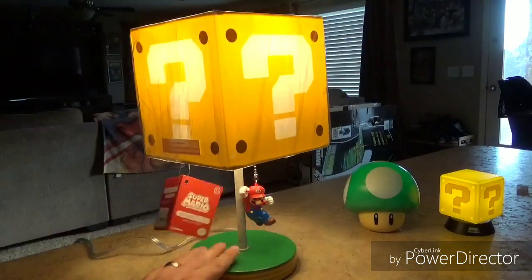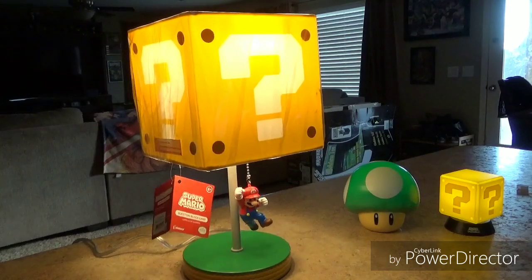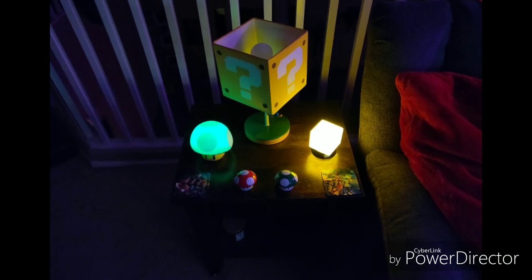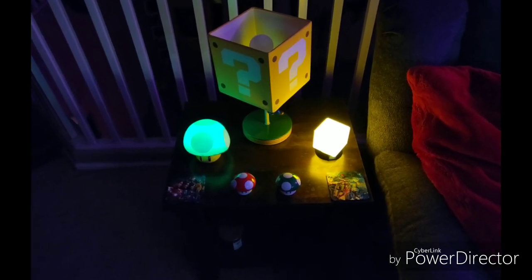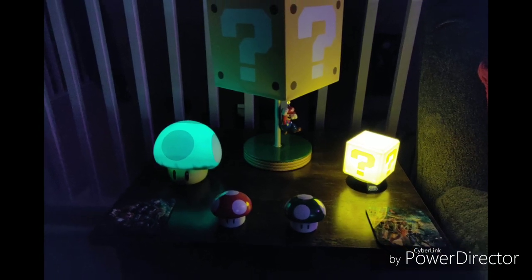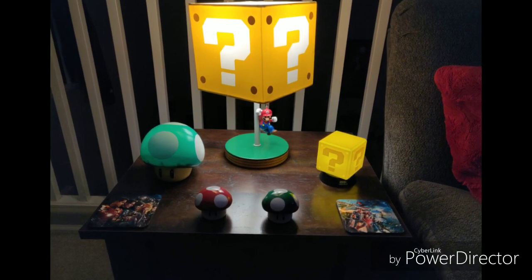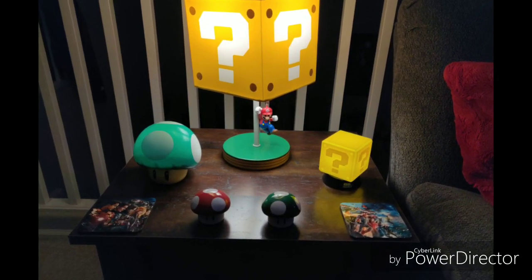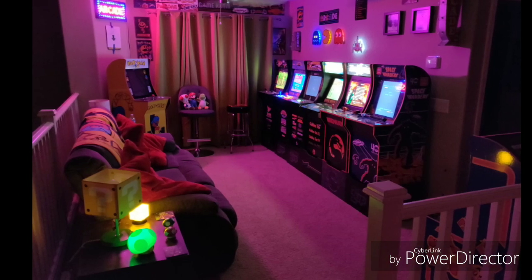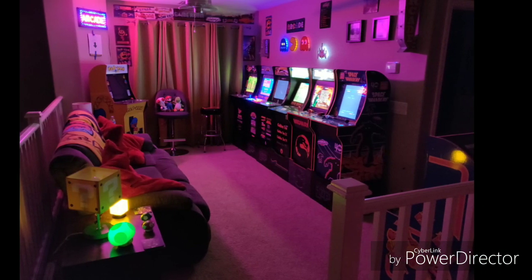If you guys like it, make sure you subscribe and leave a comment on this YouTube video — best response wins. Make sure you give us a thumbs up and hit that subscribe button, especially if you want to be entered in the contest to win the Nintendo lamp. We'll announce the winner within a week, and hopefully we've given Nintendo fans an idea on some cool decor for your arcade game rooms. As always, this is P-Dub's Arcade Loft. Thanks so much for watching. We appreciate you, and let's game on. It's-a me, Mario!